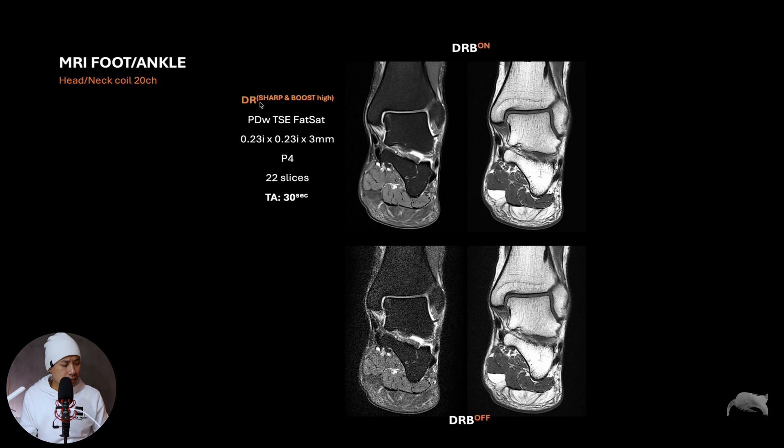Looking at the parameters: we're using the Deep Resolve Boost along with the Sharp and High settings. This is a PD-weighted sequence with spectral fat saturation — very homogeneous, which I noticed. The resolution is high and we're going with a high acceleration factor of PAT 4 to get the scan time down. We're covering 22 slices and this sequence takes only 30 seconds in the head coil — which itself is amazing.